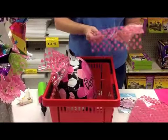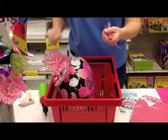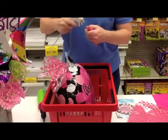These balloons are great for all occasions — you can do it for Mother's Day, birthdays, weddings, and even graduation.